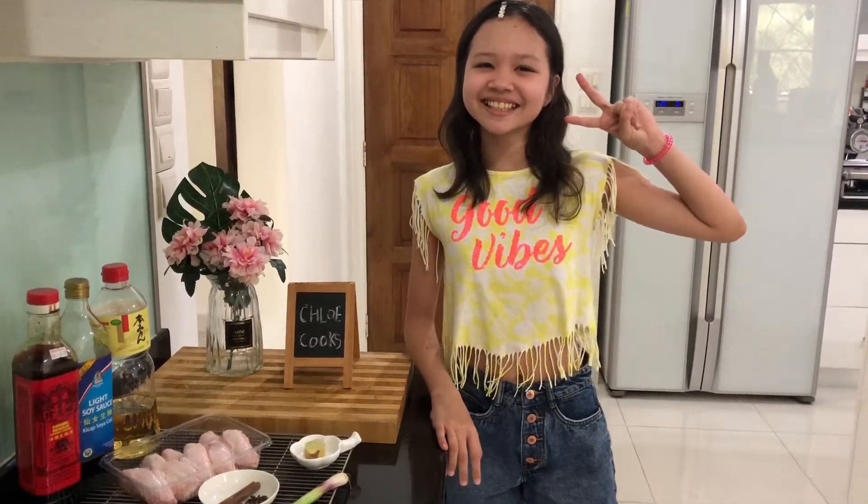Hi everyone, welcome back to our YouTube channel. It's Chloe here. Today I will show you how to make soy braised chicken wings.